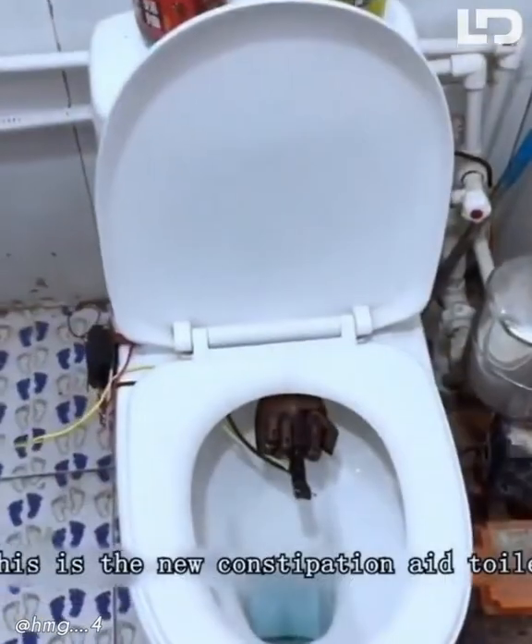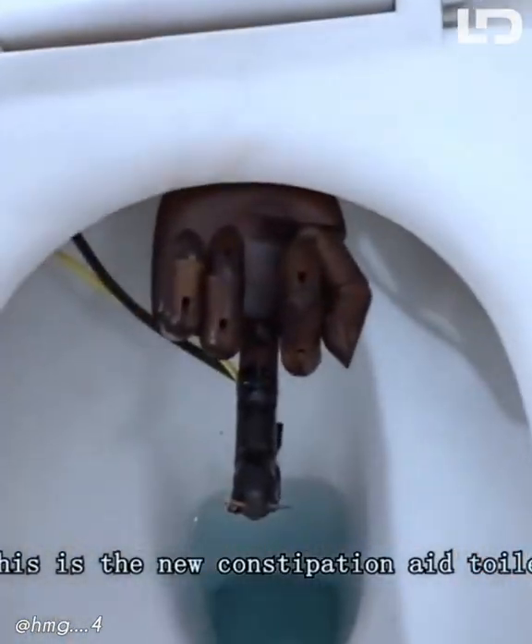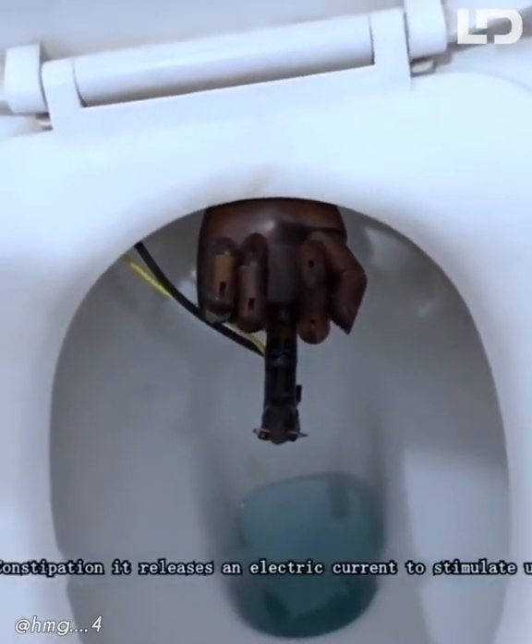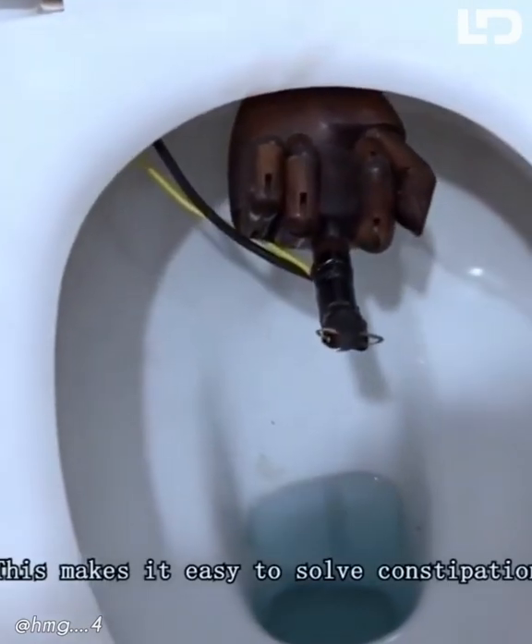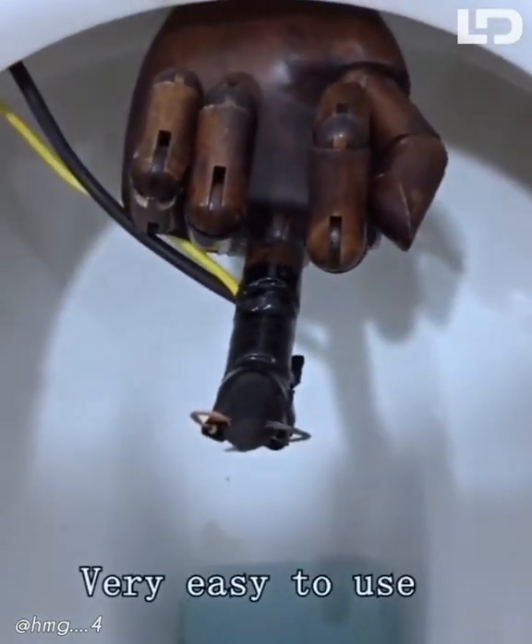This is the new constipation aid toilet. It releases an electric current to stimulate us until we are incontinent. This makes it easy to solve constipation. Very easy to use.